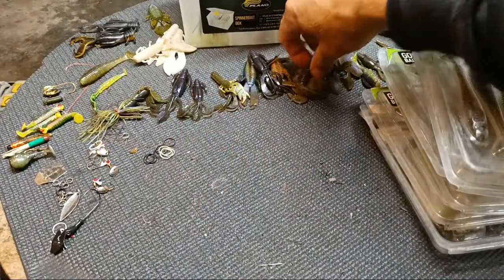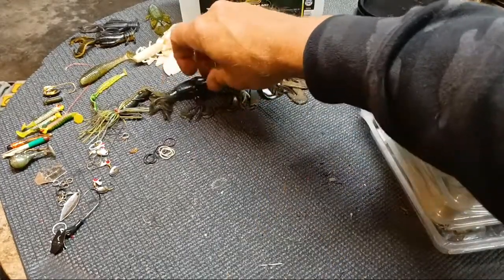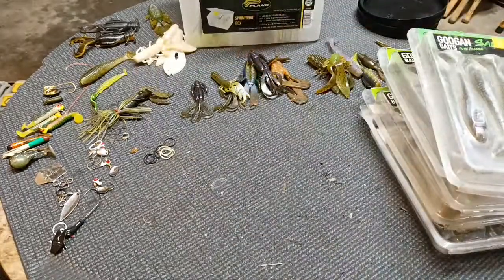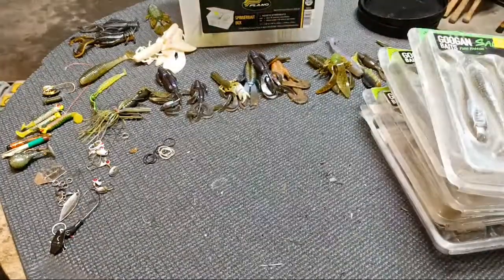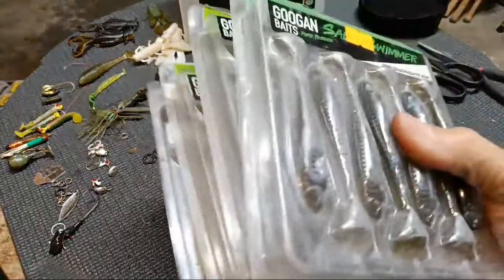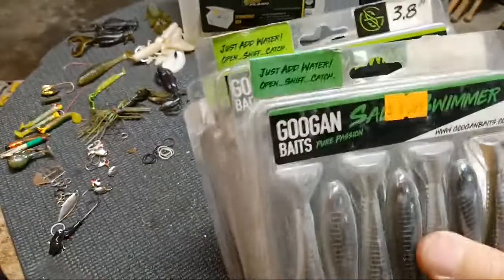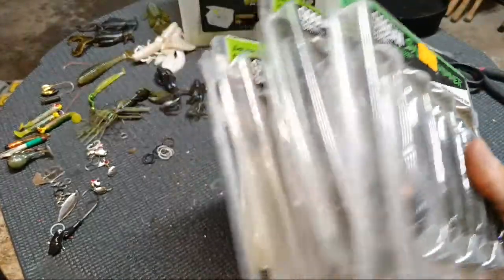Now they start getting dull at a point. This one actually still looks very good, and some of the Key Tech Crazy Flappers they still smell like success, so there's no need to throw those away. We're going to start — I've already dug them out of the box. We're going to go with these, and these are all Googan baits. I'm not doing away with these because they're Googan baits.